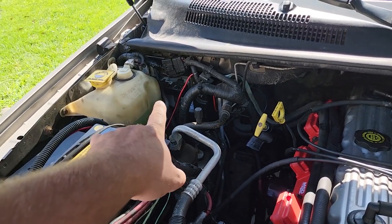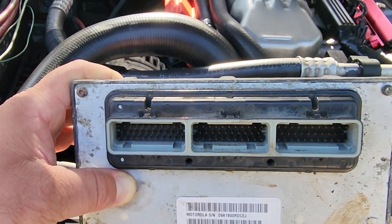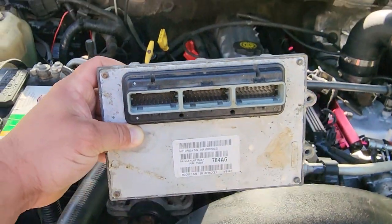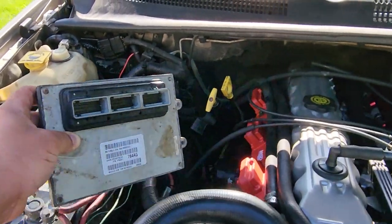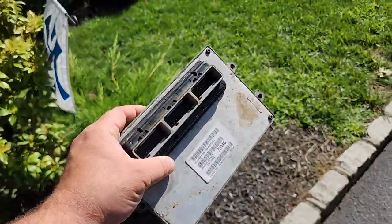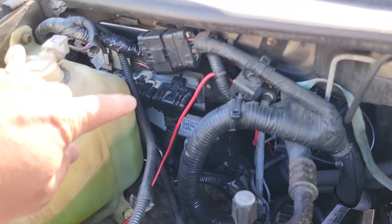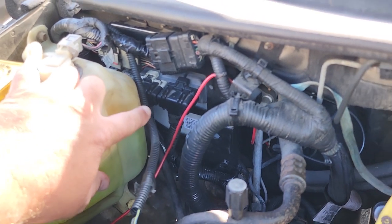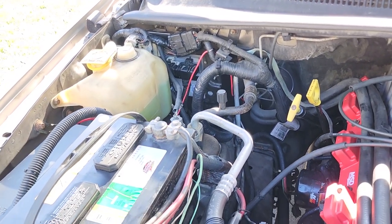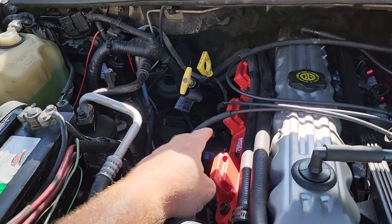That weak signal led me to believe it was a PCM issue. Here is the original PCM — connector C2 was full of gooey corrosion. I cleaned it out with contact cleaner but was very certain this PCM was shot. So I had the owner get a new one from All Computer Resources — thank you ACR. Here is a nice new shiny PCM installed. Tried it one more time and it did run, but it still ran crappy.